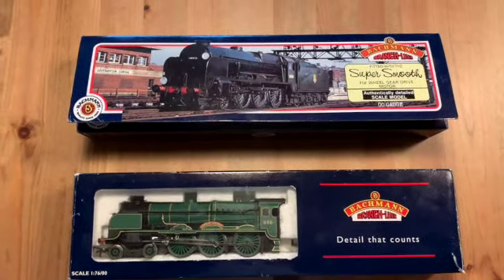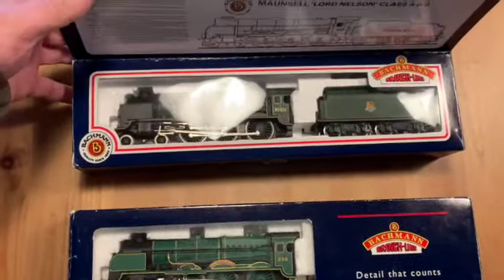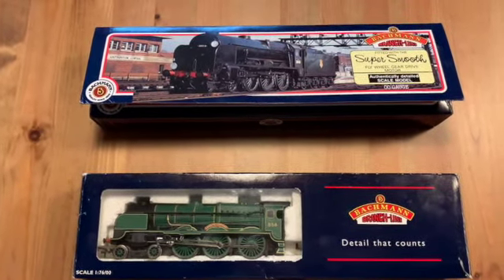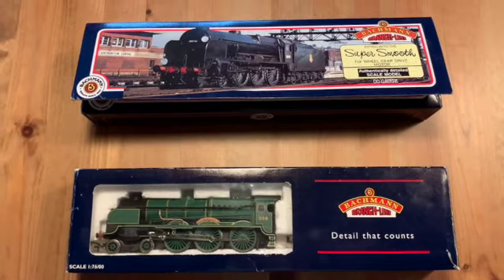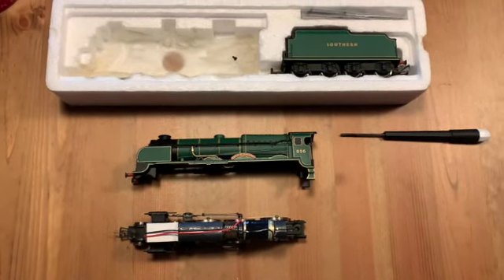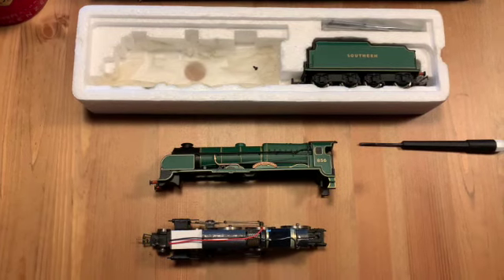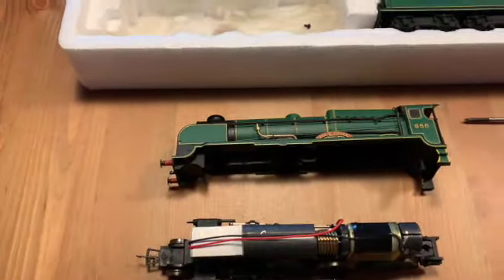These are two Bachmann locomotives. One is in the Southern livery and the other is in the British Rail livery. I already started work on these two. These non-DCC Bachmann locomotives are a real nightmare to turn into a DCC locomotive. Both locomotives are the same in build — only the chassis and the livery itself are different, but the mechanism inside is completely the same.